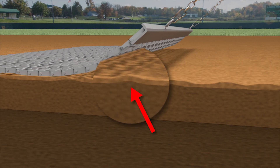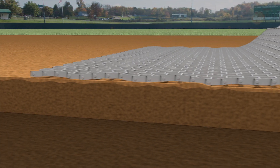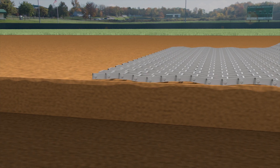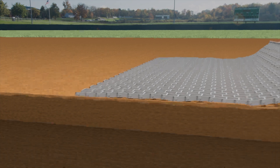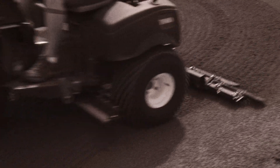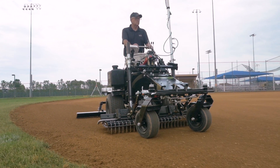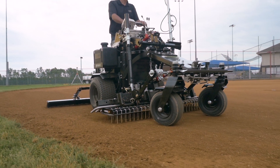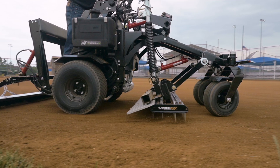Simply dragging a mat barely addresses the top quarter inch of the infield skin. The mat follows the contour of the ground and smooths out the footprints but does not address inconsistent compaction under the surface, making a ground ball unpredictable and unsafe. A bunker rake has no operator control and not enough consistent downward pressure to properly engage the surface. But when you combine ABI's innovative mid-mount spring system with our patent-pending ViberFlex technology, you apply the perfect amount of force to break up the surface tension as deep or as shallow as your infield needs.